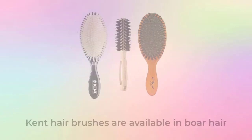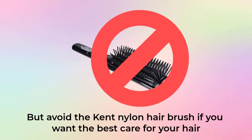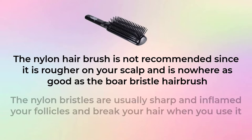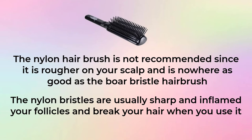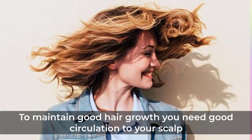The tips of the boar hairbrush are rounded and gently massage your scalp and hair. Kent hairbrushes are available in boar hair, but avoid the Kent nylon hairbrush if you want the best care for your hair. The nylon hairbrush is not recommended since it is rougher on your scalp and nowhere near as good as the boar bristle hairbrush. The nylon bristles are usually sharp, inflame your follicles, and break your hair.